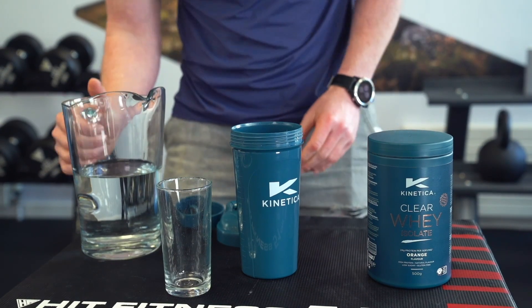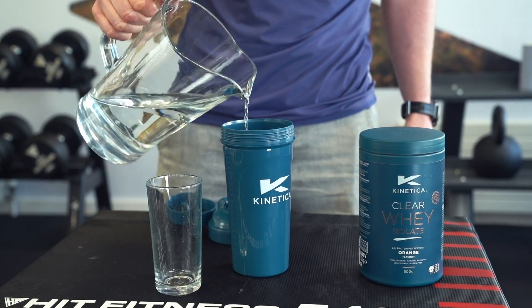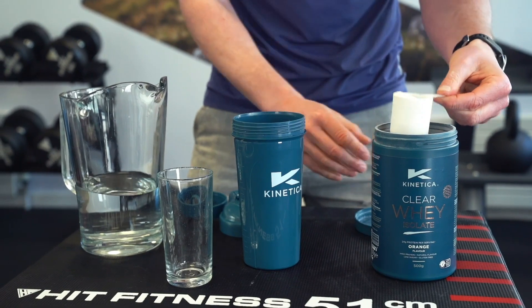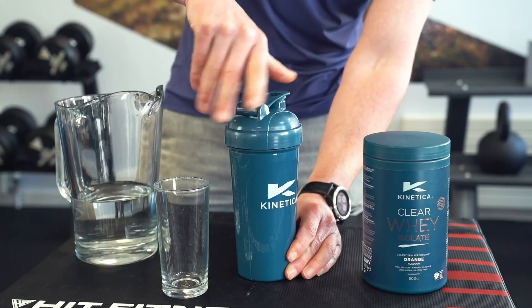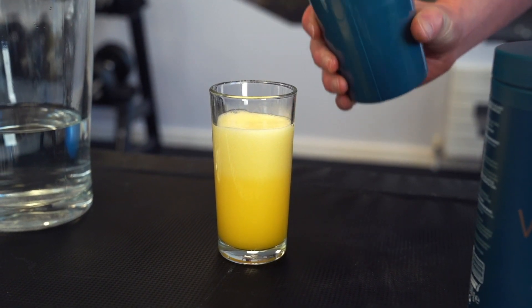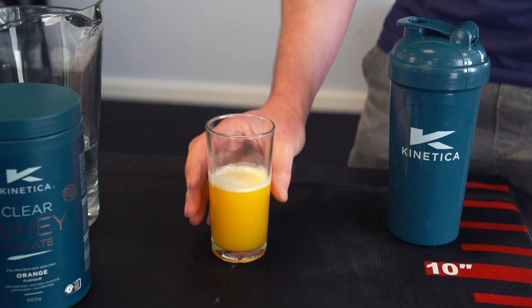So now I'm going to show you how to make your clear whey. Pour your liquid into your shaker, then you're going to add one scoop of clear whey. Give it a good shake — don't worry, foaming can occur but this is totally normal and will settle after a couple of minutes.